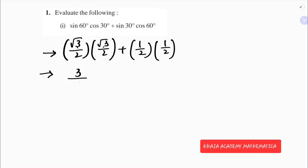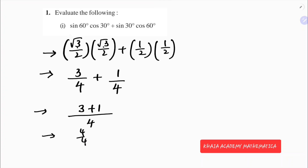So root 3 into root 3 is 3, 2 by 2 is 4, 1 into 1 is 1, 2 into 2 is 4, so LCM is 4. That gives 3 plus 1, which is 4 by 4, which is nothing but 1. So the value of sin 60 cos 30 plus sin 30 cos 60 is 1.